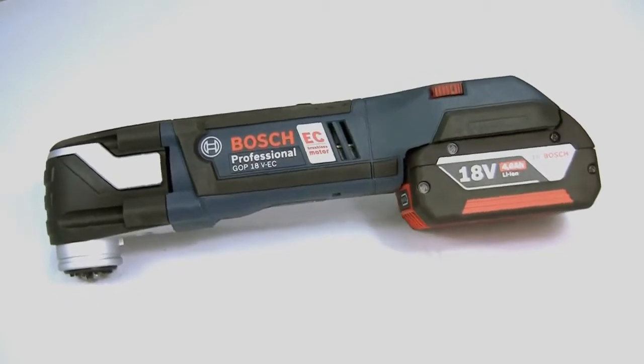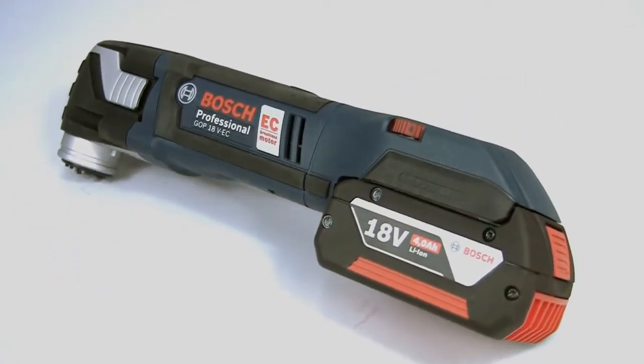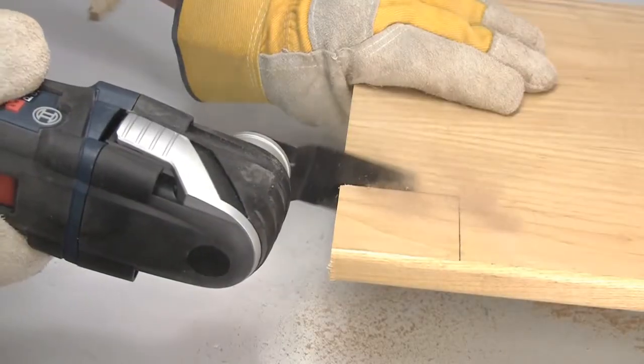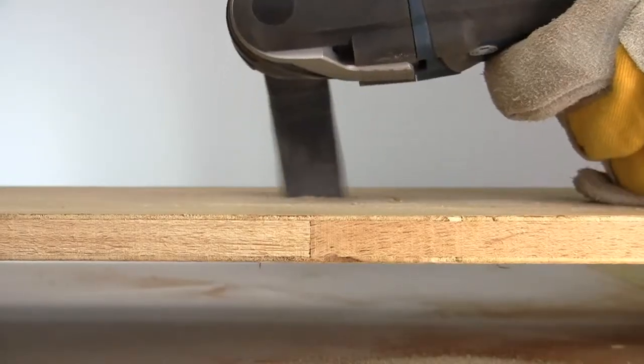This is the Bosch GOP 18V EC Professional Multicutter. It is a tool that allows you to solve virtually any cutting, sanding or scraping problem, particularly in those awkward to access situations.